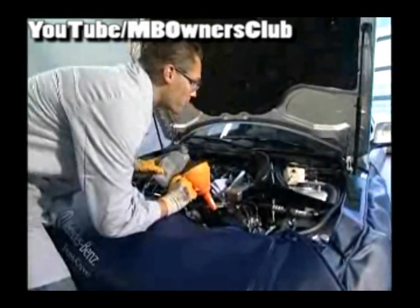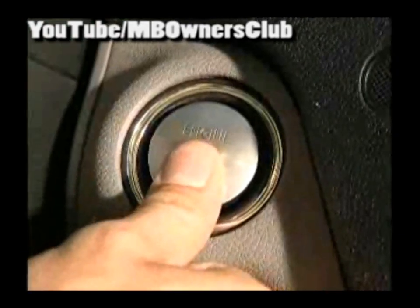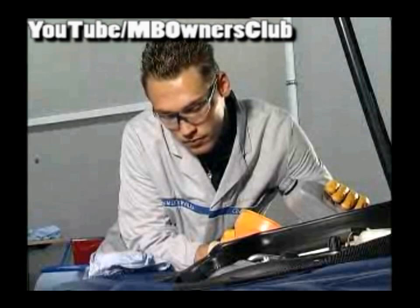Start the steering and start the engine. Let the engine run for about a minute without moving the steering wheel. Meanwhile, the fluid is well shaken by the pump and possible air can escape. Observe the fluid level at all times and refill when necessary.